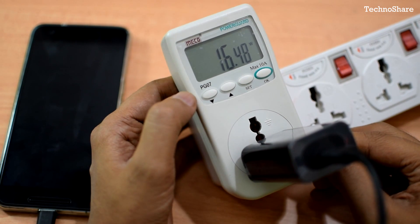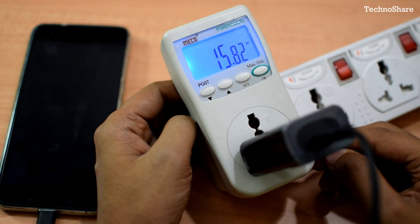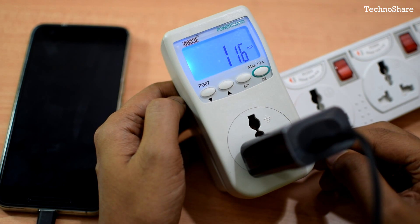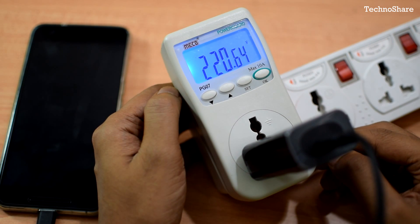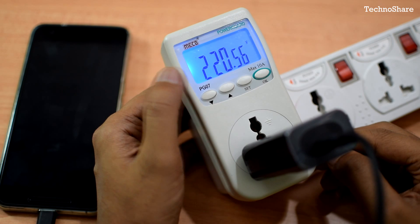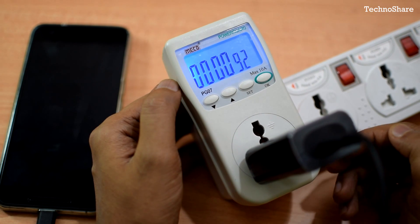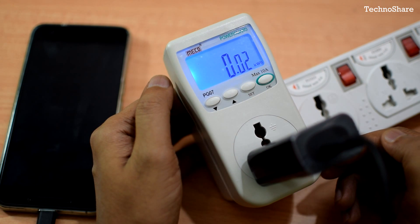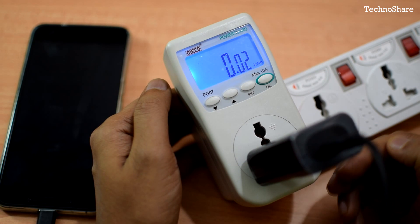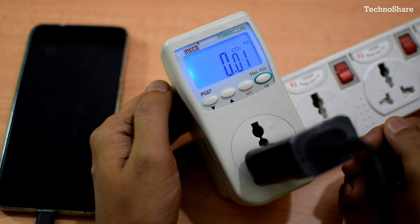Let me walk you through the functions of each button. Pressing it once brings up the blue backlighting. Pressing again shows the consumption of current in milliamps — currently drawing 117 milliamps. Pressing again shows the current voltage, which is around 220 volts AC here in India. Pressing again shows the frequency, which is 50 hertz. Pressing again shows the total time of usage, currently 92 minutes. Pressing again shows the cumulative total energy consumption in kilowatt-hours. Next it shows the carbon emissions measured in kilograms.